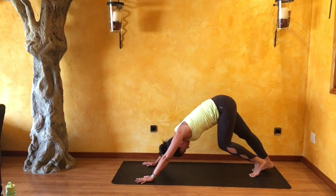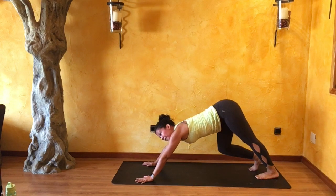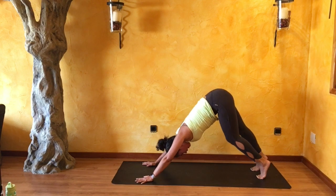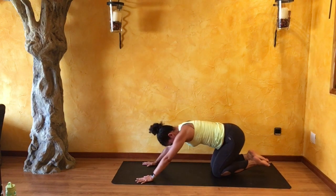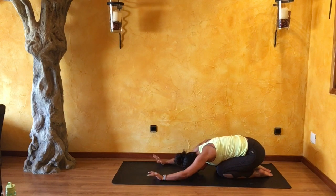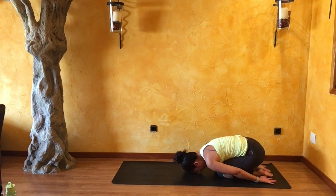Gently bend into one knee and then the next. When you're ready, bend deeply into both knees, place your knees down, untuck your toes. You can take the full expression of child's pose — forehead down onto your mat, arms right alongside your body — or take your knees out wide and keep your palms and arms facing forward. You continue to draw those shoulder blades in towards each other. Draw your attention towards your upper back and invite your breath in between your shoulder blades.